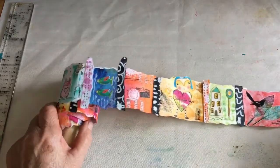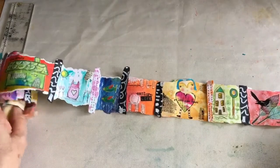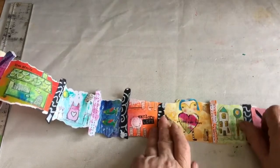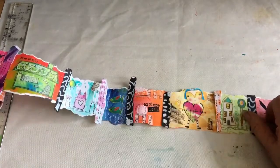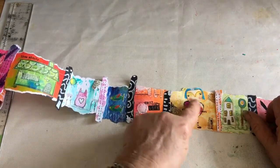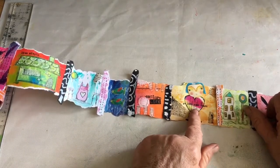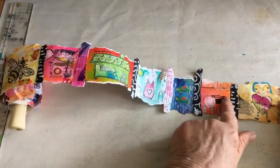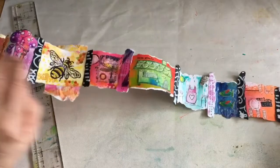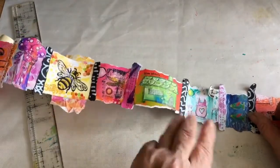These are some more printables that I bought from Mischief Circus. This is a little piece that I put together and I think it's so cute. It's got a little head from one of the Mischief Circus printables and a little heart, and I just drew the little legs. It says 'go with your heart' — I think it's really lovely. Here I drew most of the stuff on this little piece.